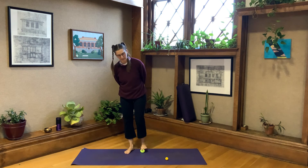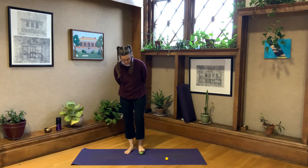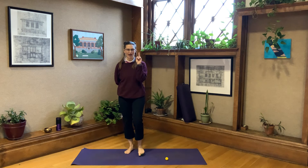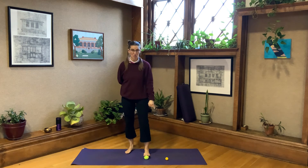Roll forward to the big toe ball mound and then roll back towards the heel. Move over just a little bit and roll to your second toe — your index toe, as I'd call it correlating to the fingers. Then roll to your middle toe — yes, yoga just had me flip you off. Then roll to your ring toe, and then roll to your pinky toe.